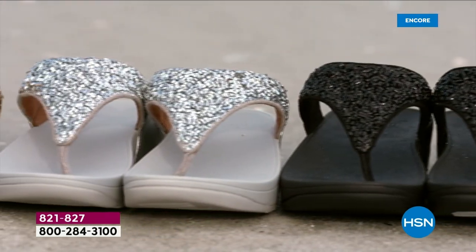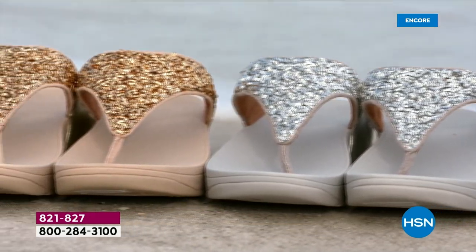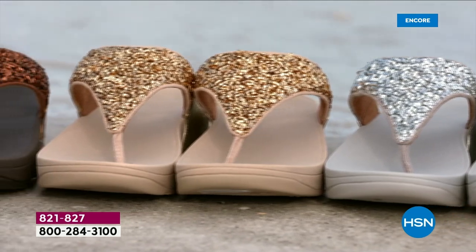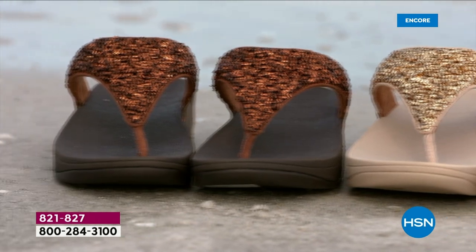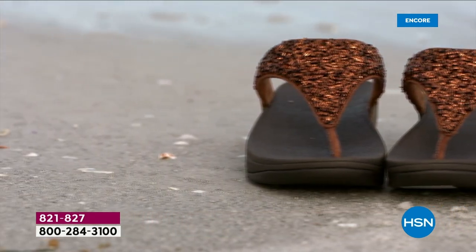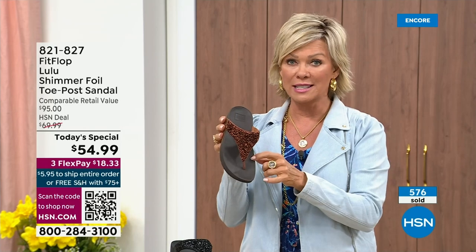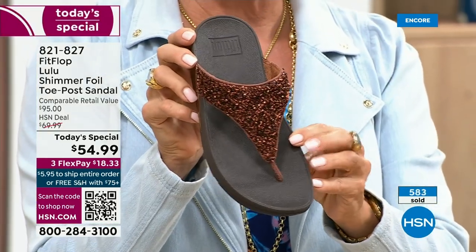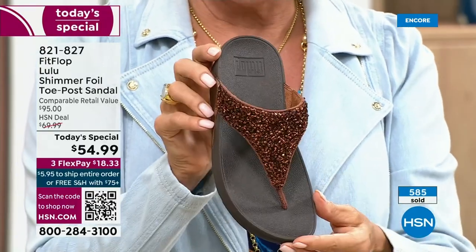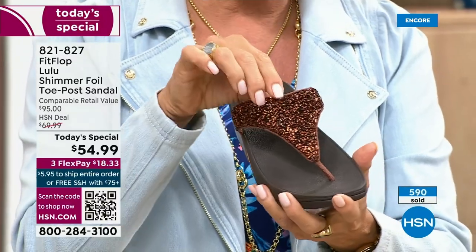We're leading into the season with an amazing FitFlop today special. It's been over two years since we've had a today special — part of that is because of all the challenges the pandemic brought with getting us the proper materials to make these incredible designs. At this point half of the orders are in the bronze — half of the orders so far. This will be an early sellout on this color. I do think it's gorgeous — it's a rich, different color.